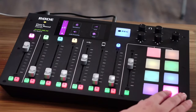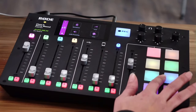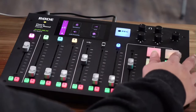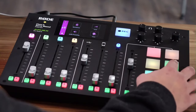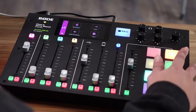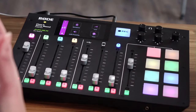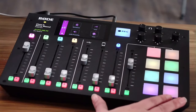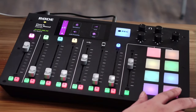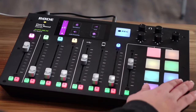You can program these pads to be whatever you want — they give you some defaults to start. Those two together work well. You can actually have a lot of fun with this by putting in your own sound effects, music, that kind of thing, to make it really easy to produce.